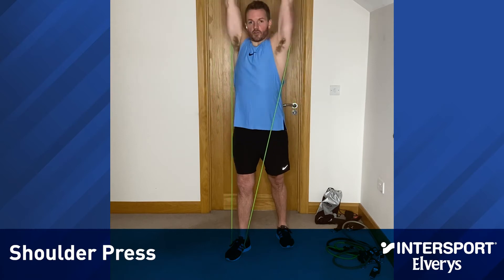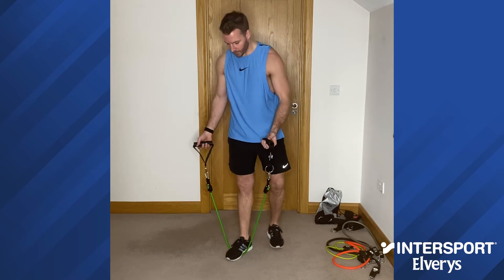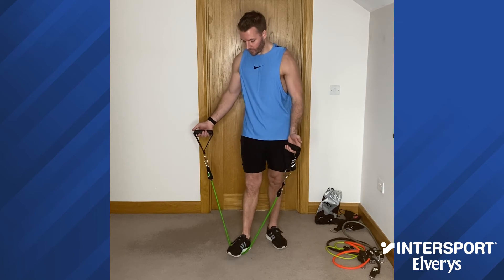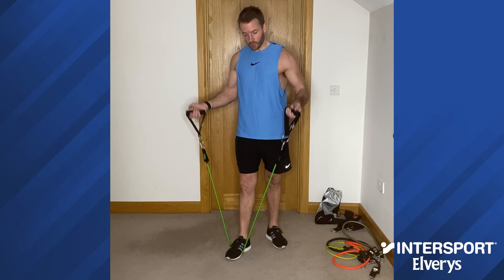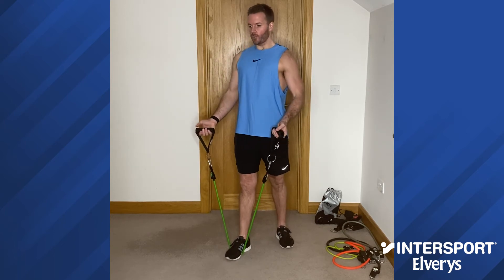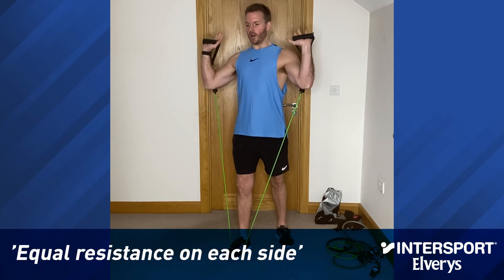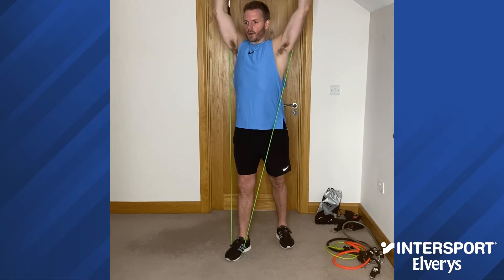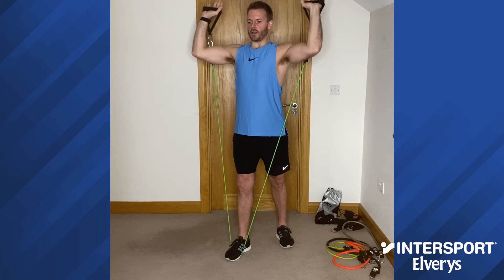Next exercise is a shoulder press. I've lightened the resistance band. I'm just going to step one foot in, splitting the stance for this exercise. Have it even so the resistance is the same on right and left. Strong stance, back upright, chest up, face the handles of the resistance bands forward — that is your starting position. Push straight up, control the movement down, and force the muscles to work that little bit harder throughout each repetition.